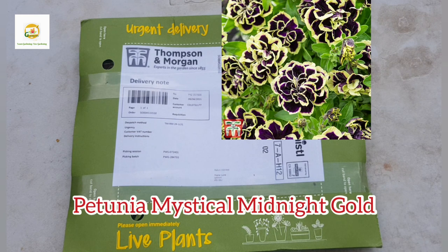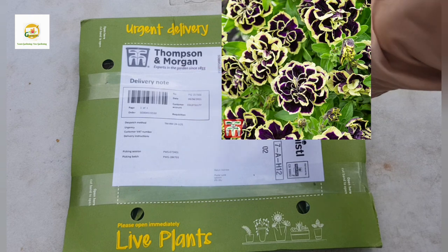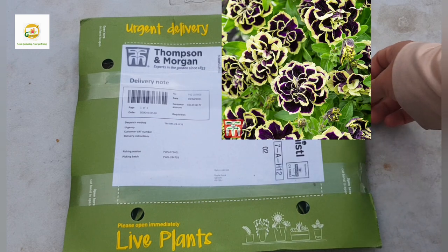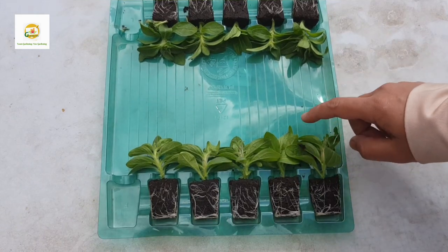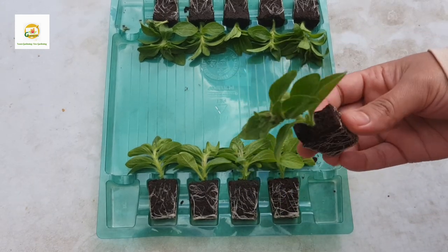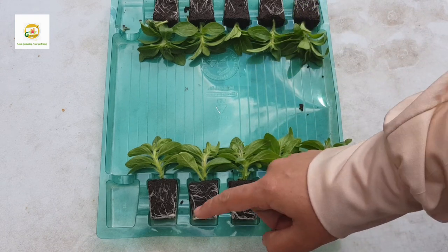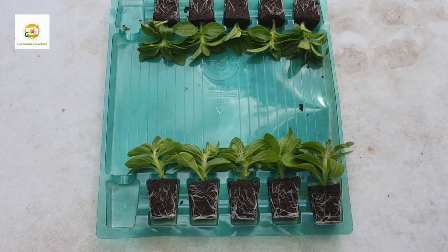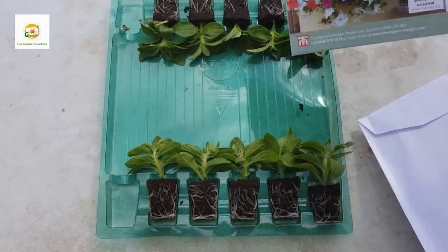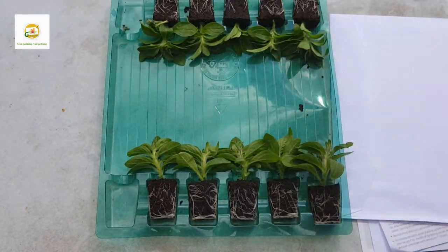Today I have received this packaging and I'm so excited to share it with you. The packaging is really great and sturdy and you can see they have marked it as urgent delivery and live plants. I have opened the packaging and I'm so amazed to see that they have sent me 10 posty plug plants — I wasn't expecting this, maybe one or two. They all look really great and healthy, nice and moist, and packaged really well. There's also an envelope with an order form, some discount vouchers, and instructions on how to care for the plug plants.